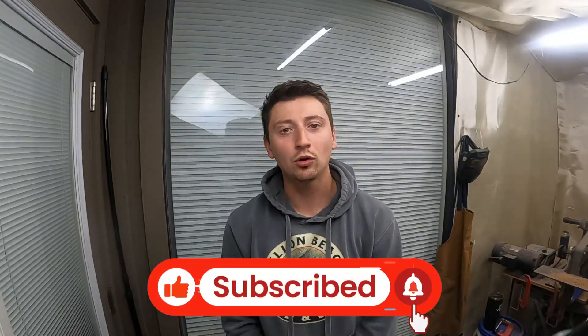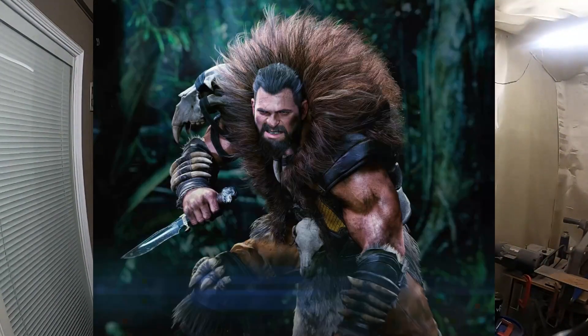Welcome back to the workshop. It's Tyler from Iron River Armory and today we're starting on a new project. Please subscribe and like to see more projects just like this one. Today we're starting the hunting knife from one of Spider-Man's most notorious villains, Kraven the Hunter.